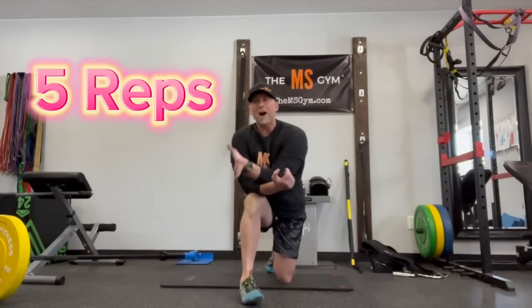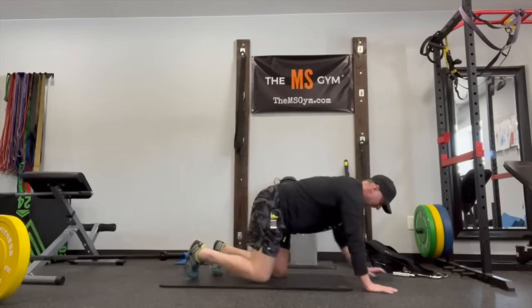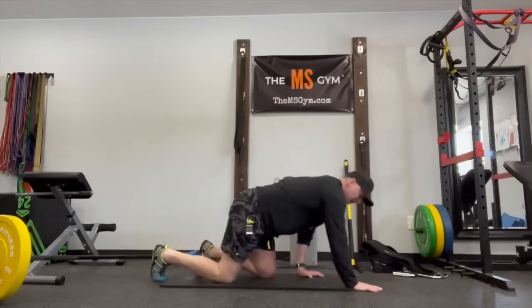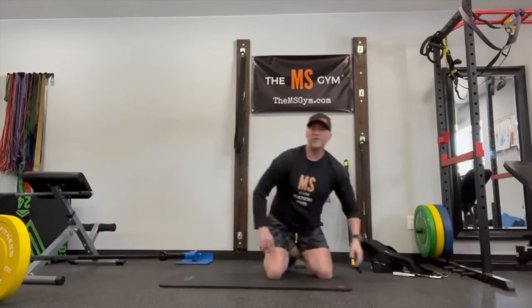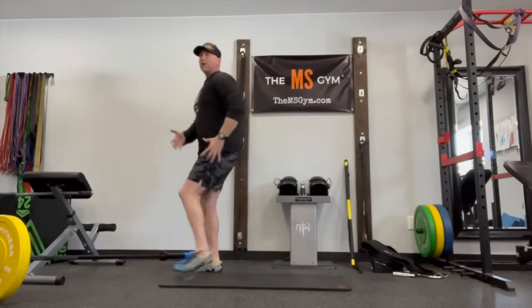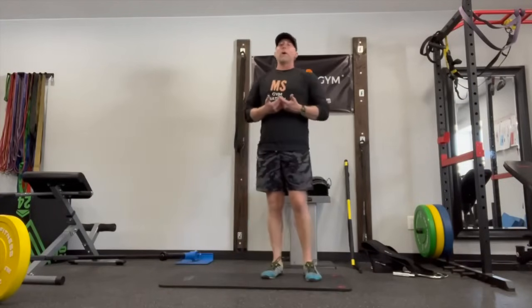I recommend doing five reps non-translational — right arm, left leg for five, then left arm, right leg for five — and then go into translational, moving up and down a hallway or just moving forward horizontally. When we practice horizontal movement with gravity more out of the equation, your brain can focus on using those hip flexors and the intrinsic kinetic chain in a coordinated fashion. So when you get back on your feet, your brain knows what it feels like to use those muscles as a team — helping you stand better, walk better, and move better.